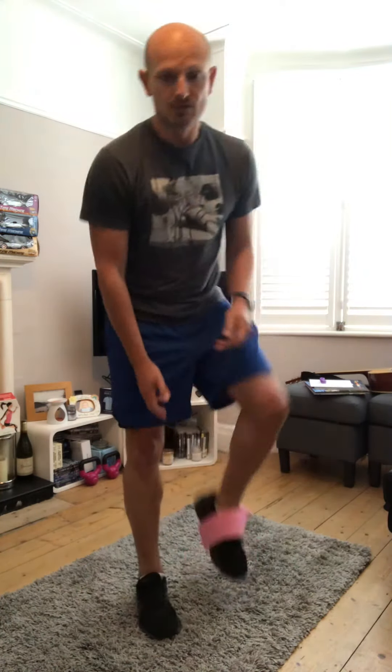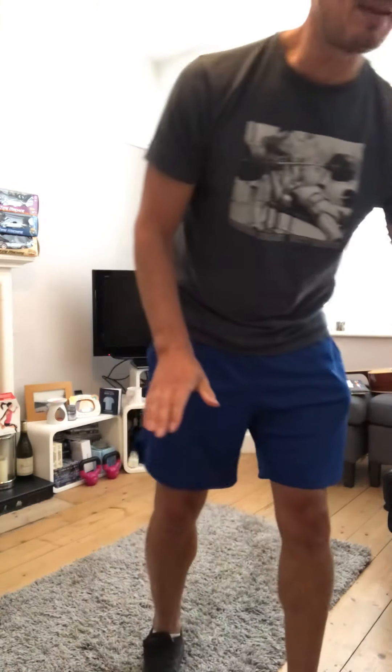That is exercise four — lateral walks. If you've got a band, perfect. Don't worry if you haven't; you can do it the same way. It's just a bit more intense with the band.